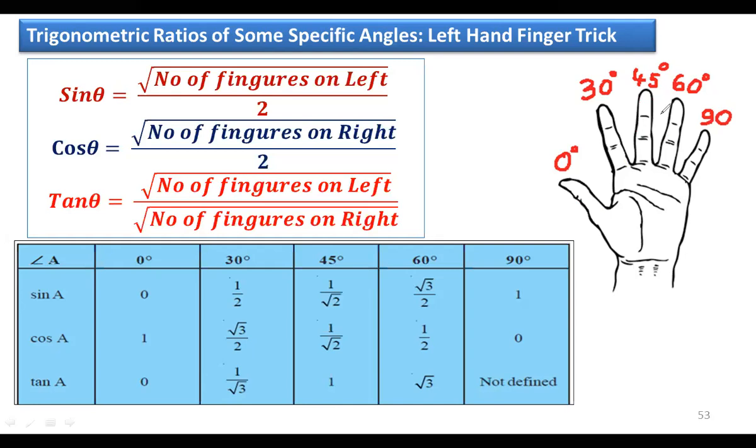For 60°, fold the ring finger. Sin 60°: three fingers on the left — so √3 / 2. Cos 60°: one finger on the right — √1 / 2 = 1/2. Tan 60°: √3 / √1 = √3. So sin 60° = √3/2, cos 60° = 1/2, tan 60° = √3.